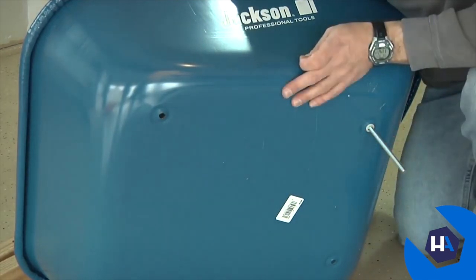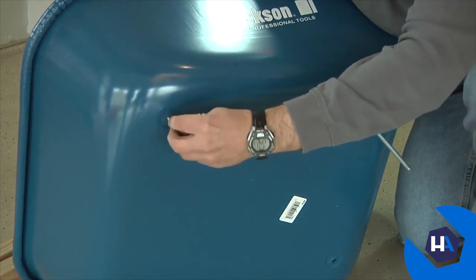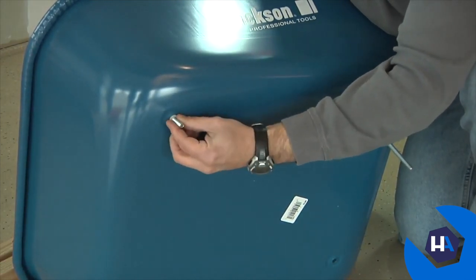Pay attention to your bolt sizes. The five-inch bolts go through the two front holes, while the three-and-a-half-inch bolts go through the two rear holes.